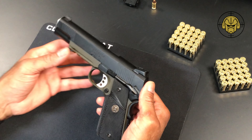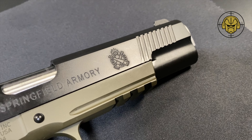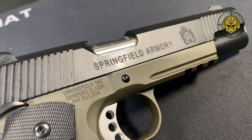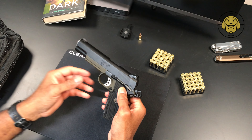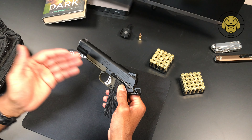Again, this is the Marine Corps Operator, .45 cal. This thing is just gorgeous. I saw it on the wall at the gun shop several months ago and it captured my attention. As a kid I hated the color green, but as an adult I am into it.